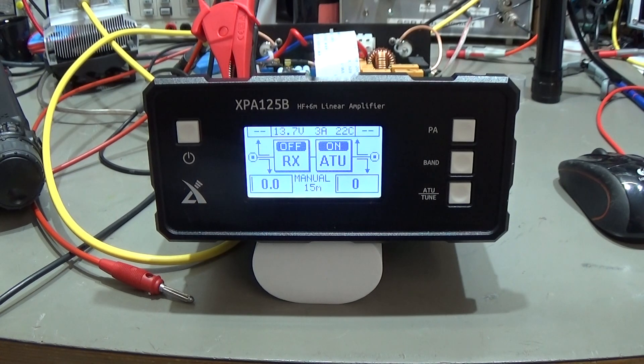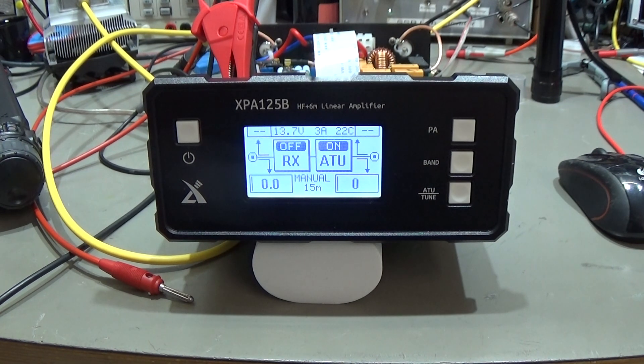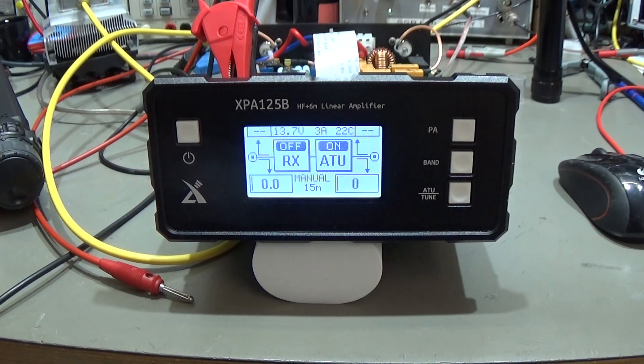Basically we need to say that this amplifier was mainly built to be used with the XU radio — that is what it was made for. But of course you can use any other little QRP radio connected to this power amplifier. However, then you really have to operate the power amplifier manually because not everything will work if you do not use the XU radio.